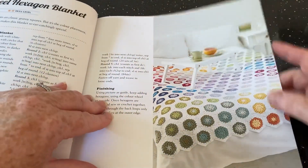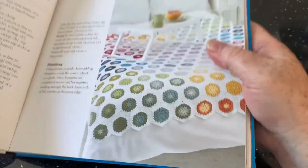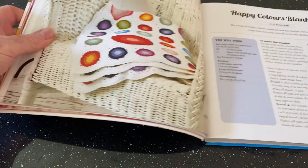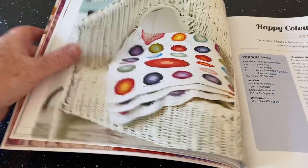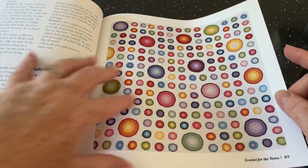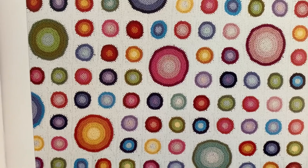The color wheel hexagon blanket is just granny hexagons really, but they are pretty and I like what they've done with the color. The happy colors blanket has different colored rounds going into a square, and what I like is the big ones — you don't often get that on these blankets. The big squares do break it up, but looking at them I can see the joins aren't staggered and they're taking on a hexagonal shape.